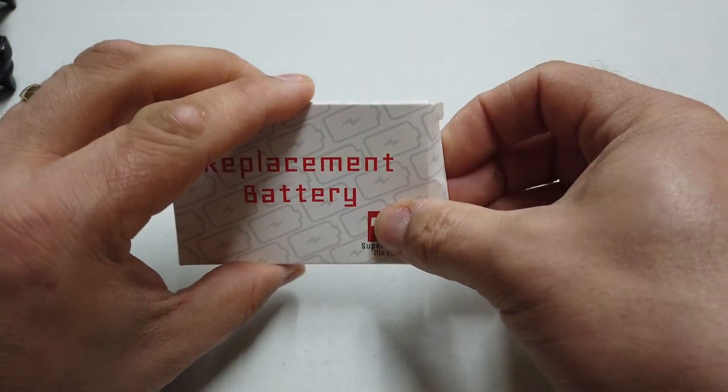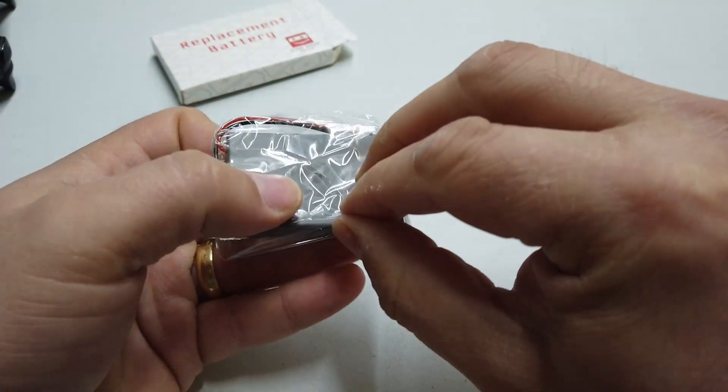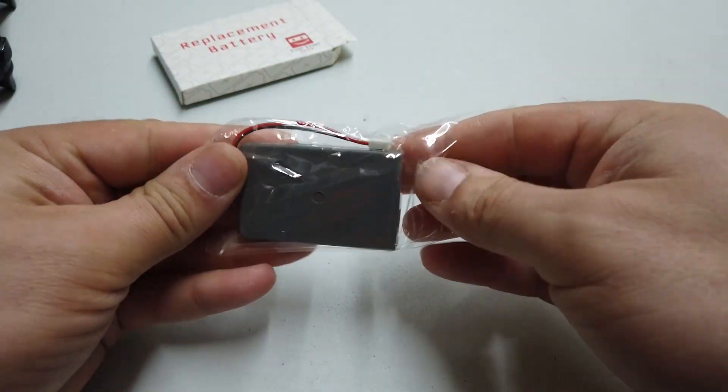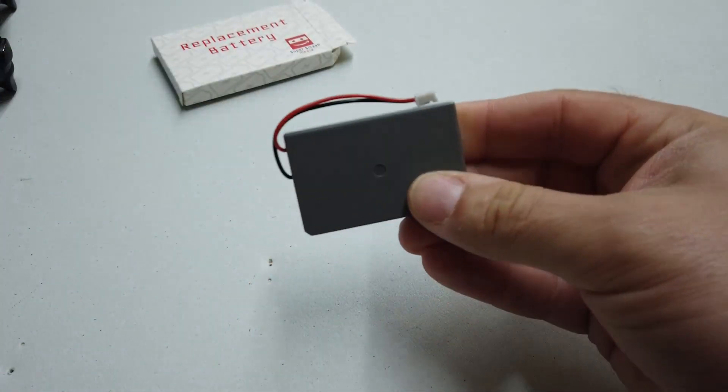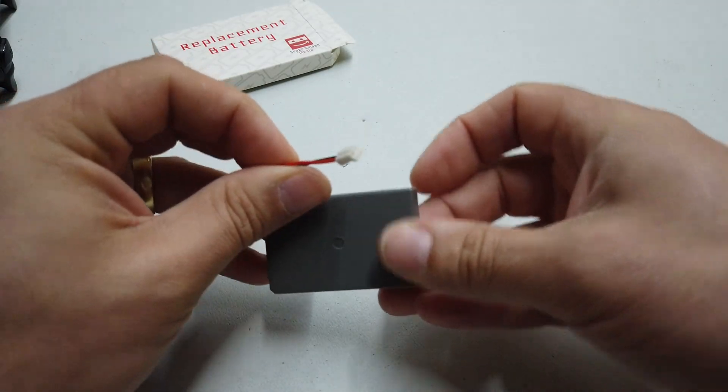Let's have a look at the battery itself. It's likely just going to be a little lithium ion. There it is all wrapped in a nice little bag — a tiny little lithium ion 3.6 volt cell, already terminated with a tiny little connector on the end of it.